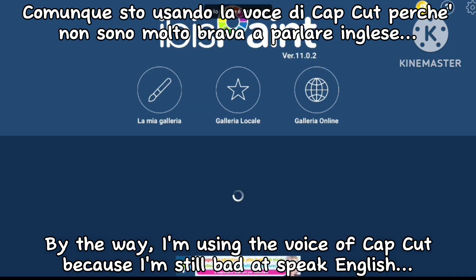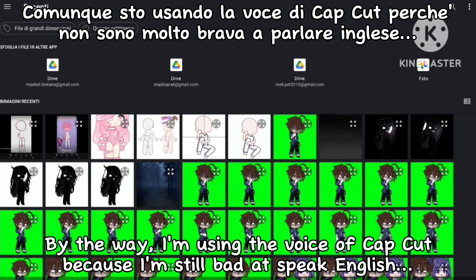By the way, I'm using the voice of CapCut because I'm still bad at speaking English.